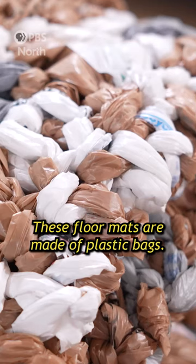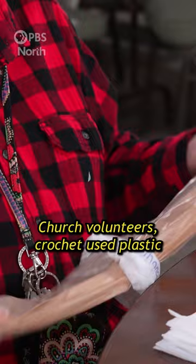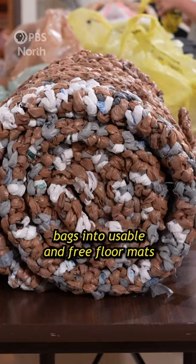These floor mats are made of plastic bags. Church volunteers crochet used plastic bags into usable and free floor mats.